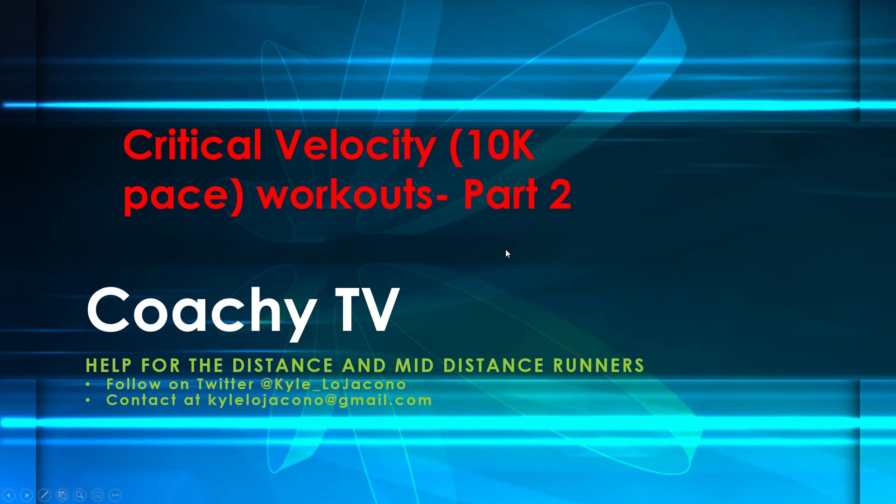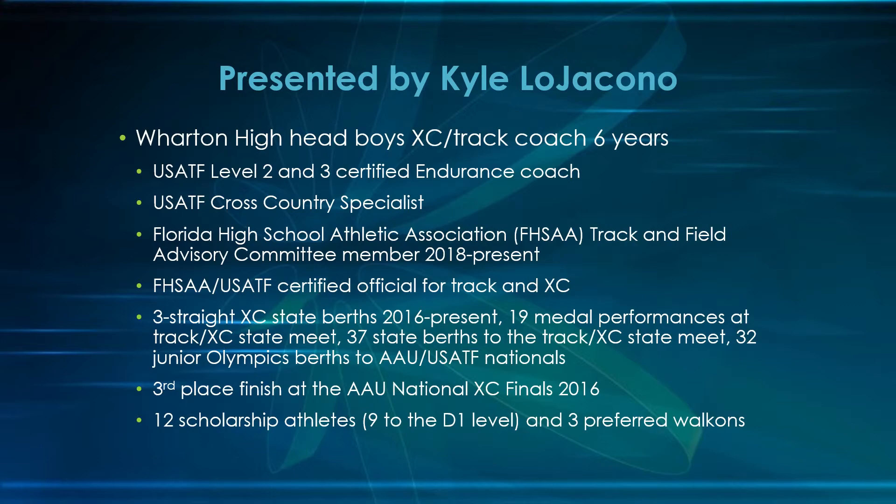Hi everyone and welcome back to Coach ETV. This is the second part of a two-part video on critical velocity or 10k pace workouts. In part one, we talked about some of the science and the theoretical adaptations that come from training at this workout intensity. Today we're going to take a look at some training design. I'm Kyle Lajacono, head boys cross country and track coach at Wharton High School in Tampa, Florida for the last six years.